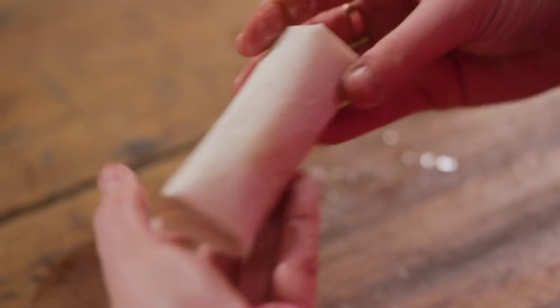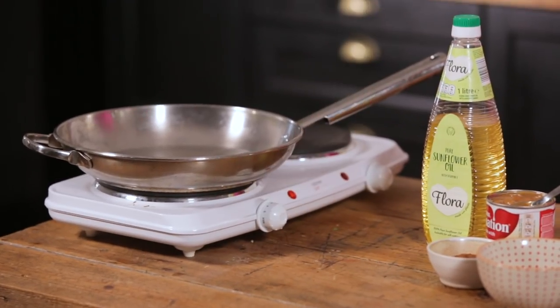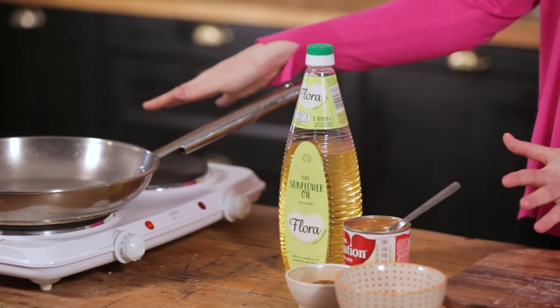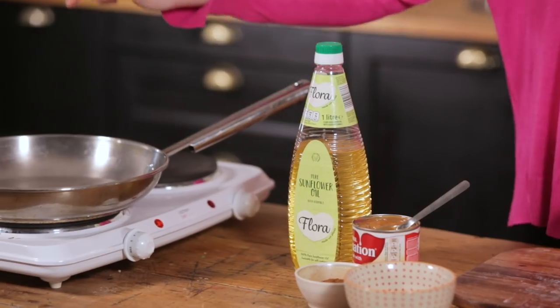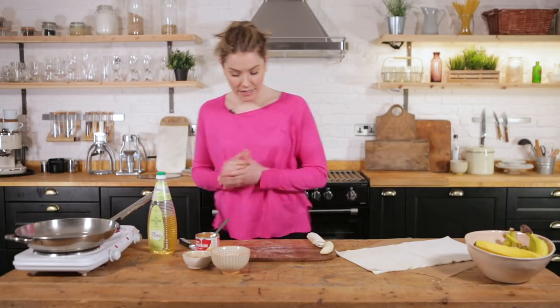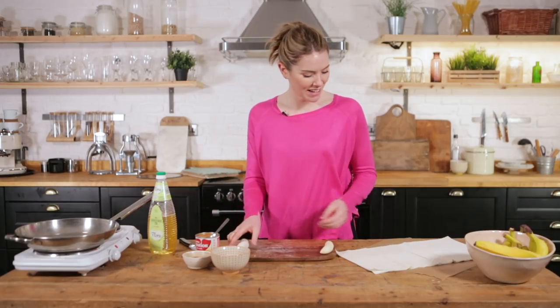This is going to take a seat and we're going to carry on with the rest of our bananas. Whilst we carry on making them, pop a pan onto a medium heat. We're going to use sunflower oil and shallow fry these — about half a centimeter of sunflower oil in the pan — and just let that warm through.